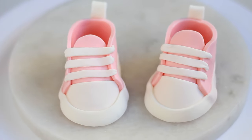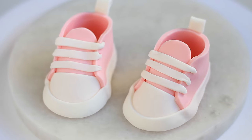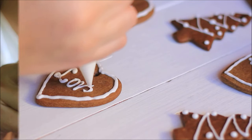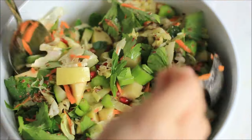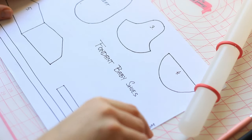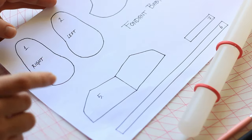Hi guys, today I'm going to show you how to make these cute little fondant baby shoes. I have a template prepared for you — you can find it down below in the description box along with all the equipment that you will need. Get the template from my website using the link below and cut out all of the shapes.